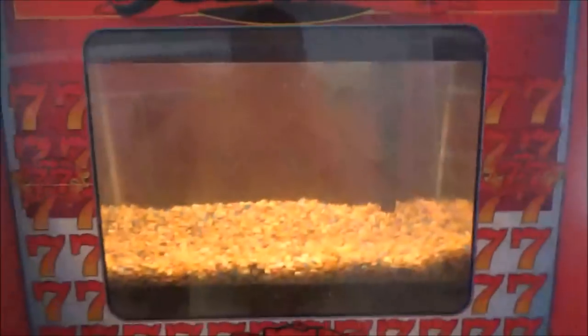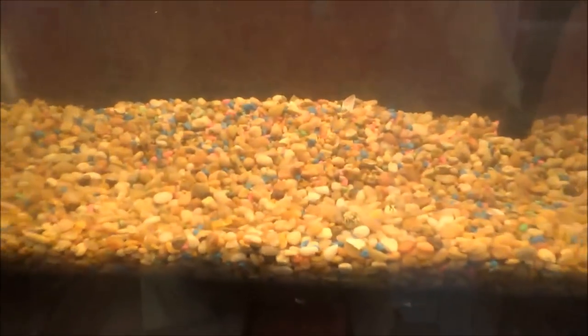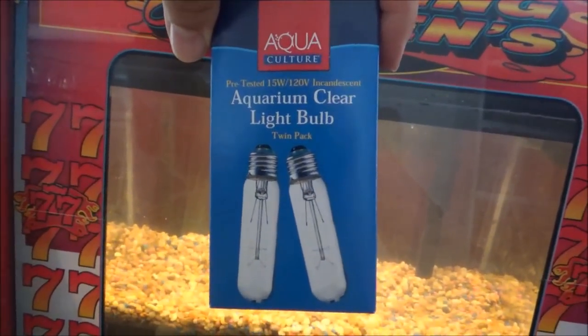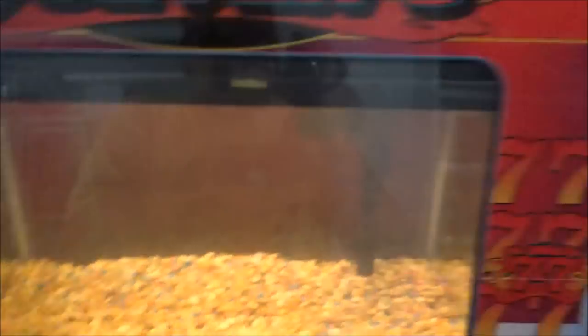Everything is operational. We've got the filter running. We've got these lights on — I don't really like these lights. It almost has a weird yellow tint. These are the ones I bought; maybe I need to invest in some brighter bulbs. Anyway, I guess the next step would be to get some decorations, get some fish, and see what it looks like.